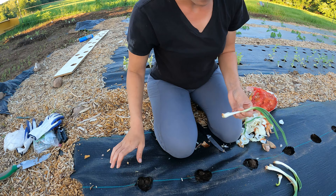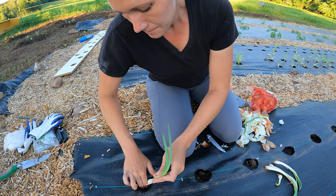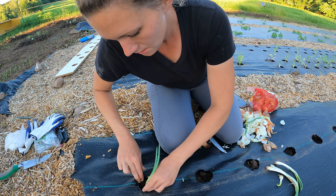I have my holes in my weed fabric here, so I'm going to plant just the white part under the ground. I'm just going to make a hole, drop that part in, and then push the dirt in around it.